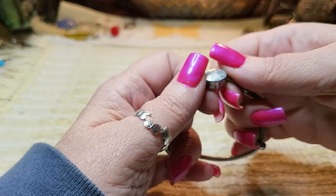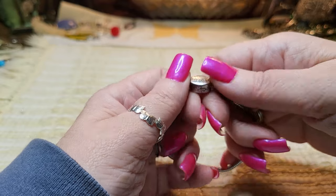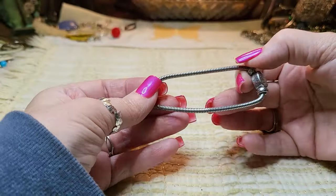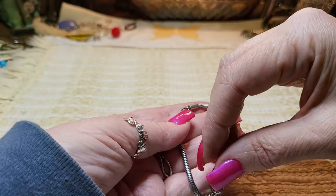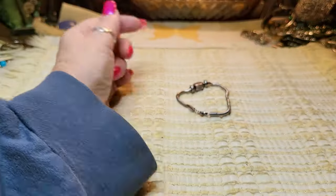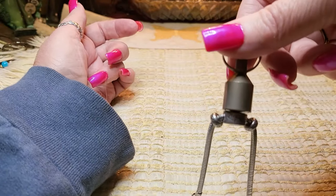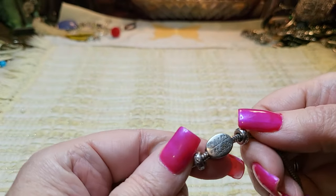It looks like a Brighton. Let's see what it says: 'Celebrate Life.' Maybe not Brighton — I don't see a bee on it, and that could have fallen off. I don't know; it's probably just silver tone. But it's cute — I like this little 'Celebrate Life.'